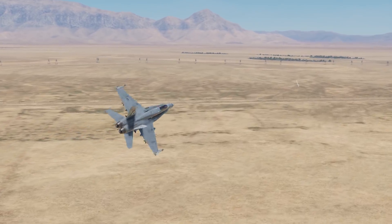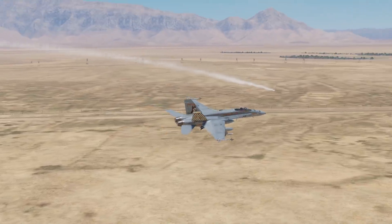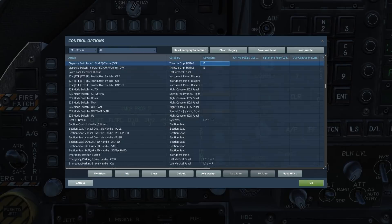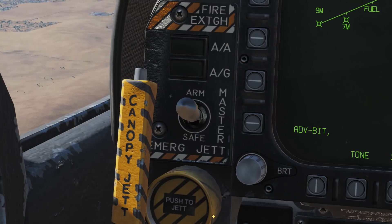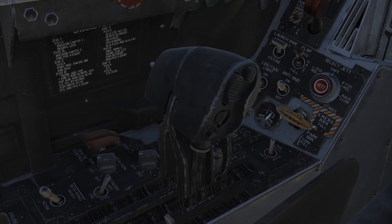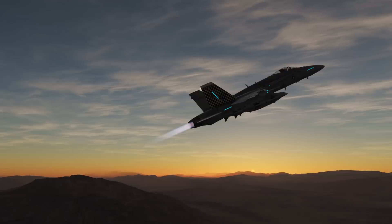The countermeasures and self-defense systems in the Hornet are fairly simple, although not intuitive at first. The controls you will need include the countermeasures dispense switch, forward and aft. Starting with the simplest way to operate your countermeasures, set the dispenser switch to bypass, the master arm to armed. When you push the countermeasure dispense switch on the throttle forward, you will release one chaff bundle. When you push it aft, you will drop a pair of flares.